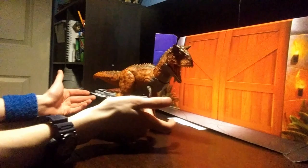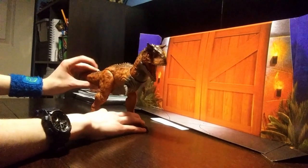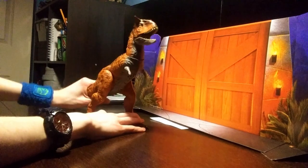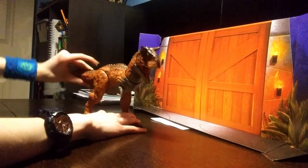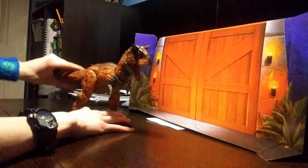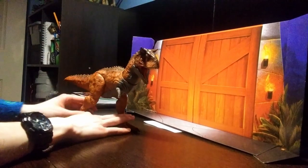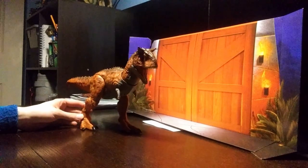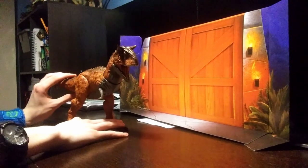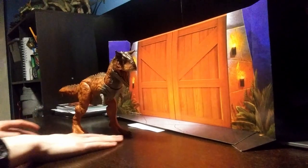On to the cool gimmick, which is basically a Thrash and Throw Carnotaurus. You can make them bite and twist them around — there's like a thrashing throw action. It's kind of cool. I like the roars; the roars are actually from the movie and they're actually Carnotaurus roars. That's some eating sounds too.